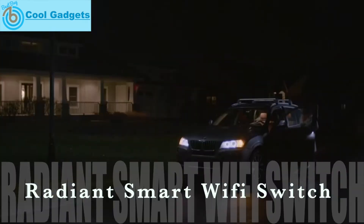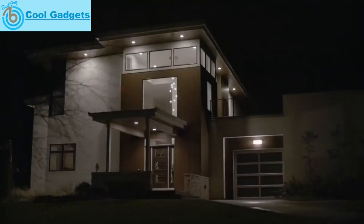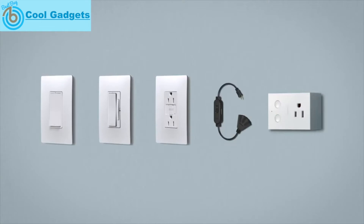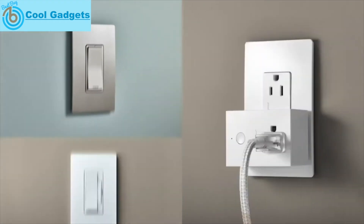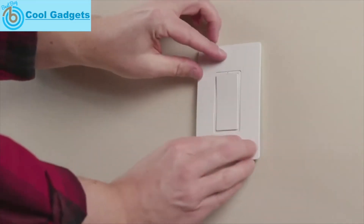Take comfort in the ability to control your lights from anywhere with smart lighting devices from the Radiant Collection. Today's smartest technology is built right into every switch and outlet. The ability to start with one and expand from there allows you to pick and choose devices based on your needs, and they all install easily with your existing wiring.